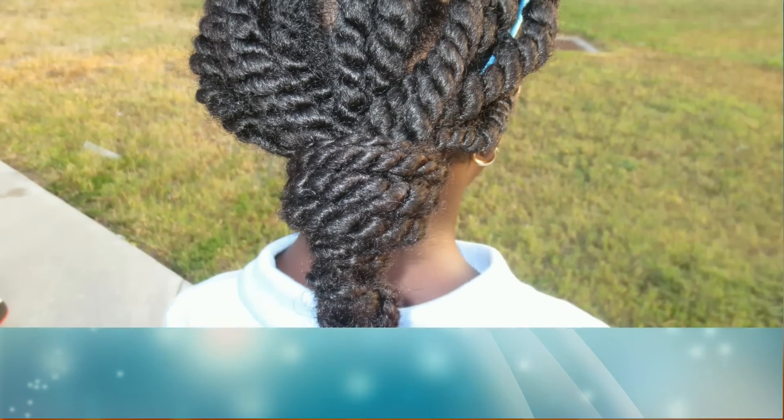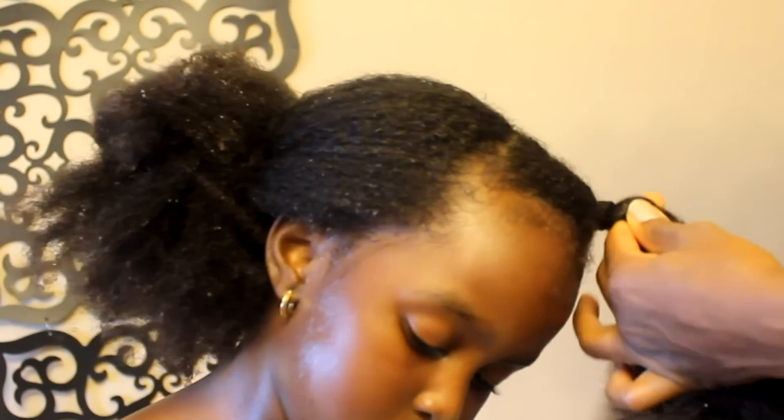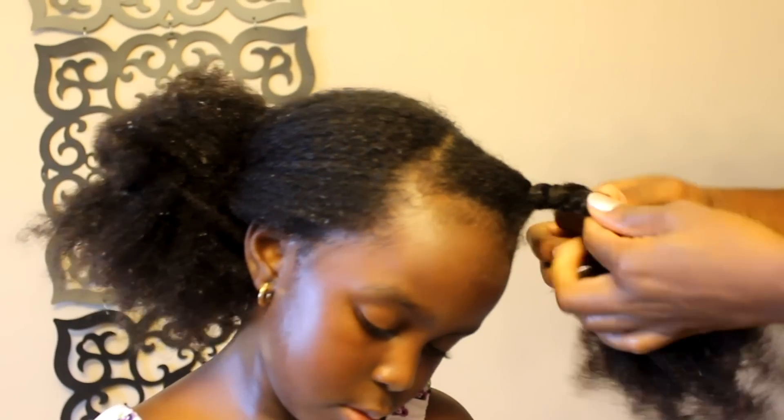There are different styles you can do for your child. Twisting is a very easy style to do — it's so simple. It's just a matter of gathering two strands of hair and twisting them around each other. There are different variations of twisting: there's rope twisting and three-strand twisting, and you can choose which one is easier for you.